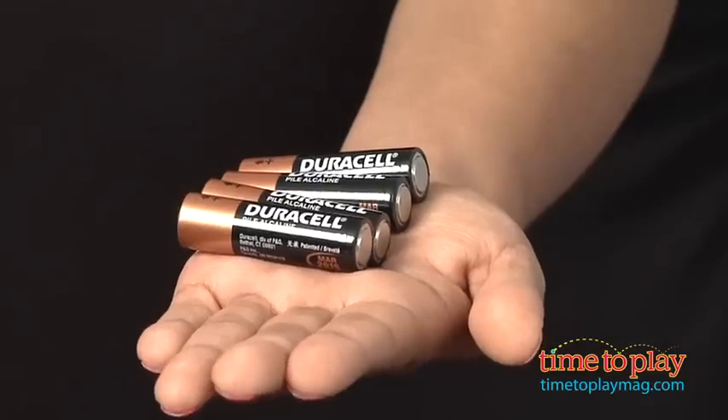Twister Dance is for ages 8 plus, made by Hasbro, and requires four AA batteries. For more information, find us at timetoplaymag.com, your number one source for all things play.